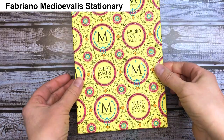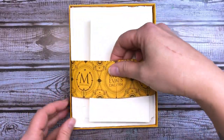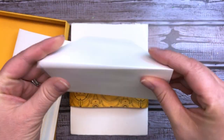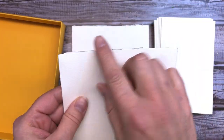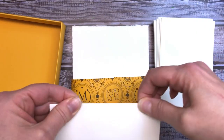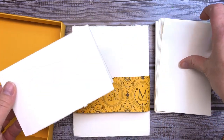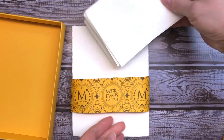Introducing the Fabriano Medio Ivala Stationery Box. It comes with 20 pre-cut soft white cards and matching envelopes. Each card has a deckled edge on all four sides and a pre-marked fold line, so there's no need to measure. These are elegant cards that are great to have on hand, but don't wait until the last minute. Let me help you get started on a card stash that's ready to go for any occasion.